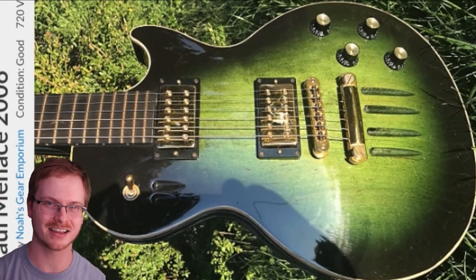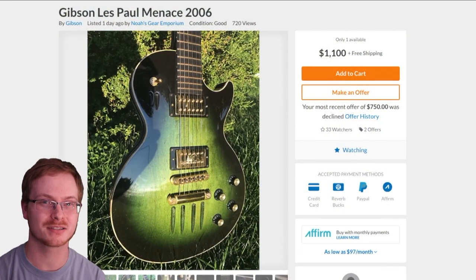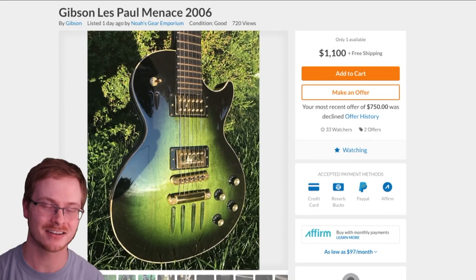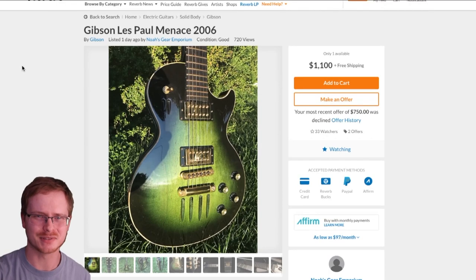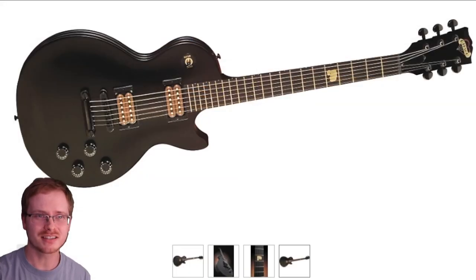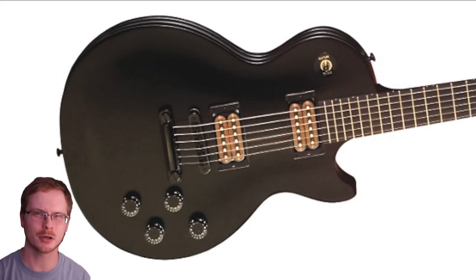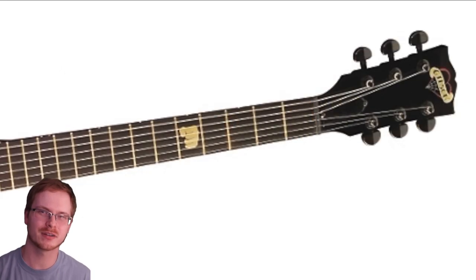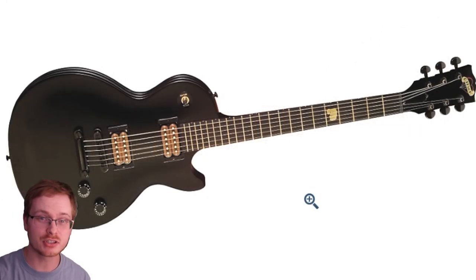Today, somebody has taken a Les Paul Menace and made it the most beautiful thing I have ever seen. If I was in the market for a really cool Les Paul, this would be a serious contender. Now, a Les Paul Menace is not necessarily the most well-loved series Gibson has ever made. This is what the guitar used to look like — it's kind of like a Les Paul Studio but even more stripped down, with special colored pickups.